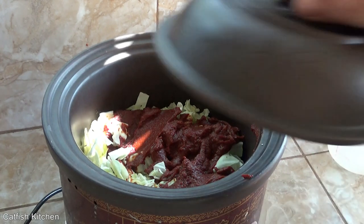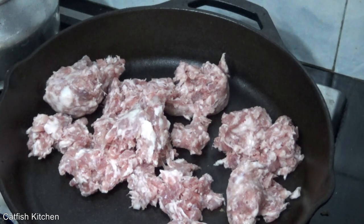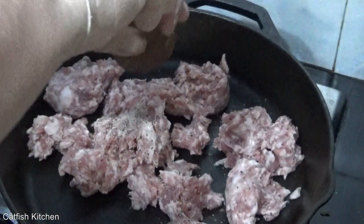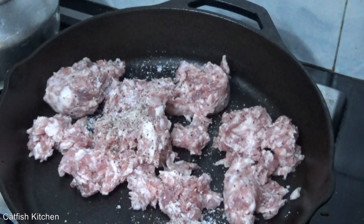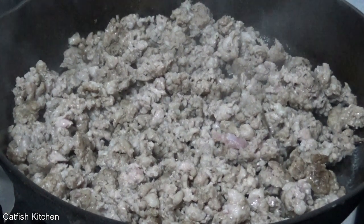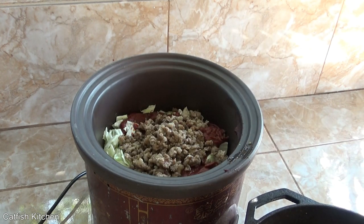Now we'll go cook the pork. I'm going to cook it as slowly as possible because I want the fat to render out of it. Basically the only reason to do this step is to get some of the fat out. I have to say it already smells good.